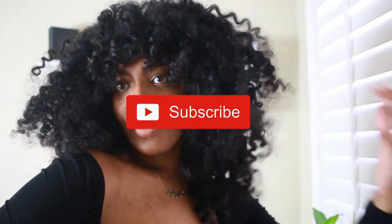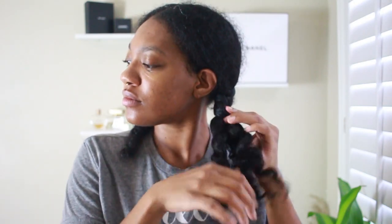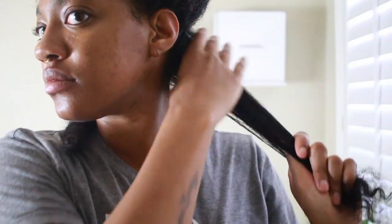I have been obsessed with this flexi rod style, so I had to show you guys — especially because I only use two products on my hair to get this look. First things first, I washed my hair yesterday and let it air dry overnight in two braids. It still is damp, but I'm going to use a spray bottle just to re-wet a little bit of the frizzy pieces.